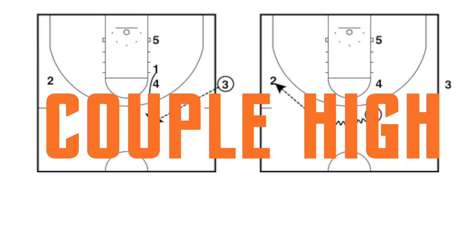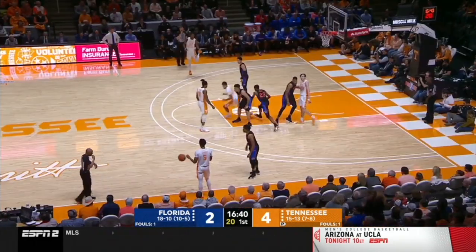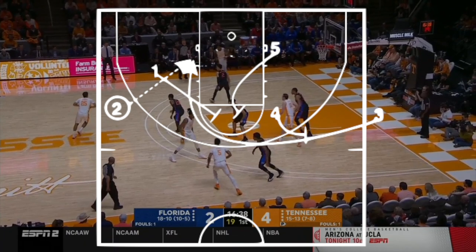Our second set is Couple High. The way you tell the difference between the two is the direction that the three takes after he inbounds the ball. It's going to be initiated the same way — one and four are still stacked, one's coming up on a zipper, and then he's going to dribble the ball to the opposite wing. Looking at the film, we see one lifting up on the zipper cut and dribbling to the opposite wing, and then we're going to see an array of screens.